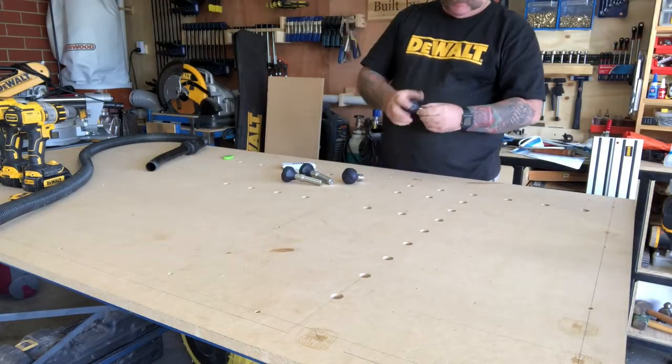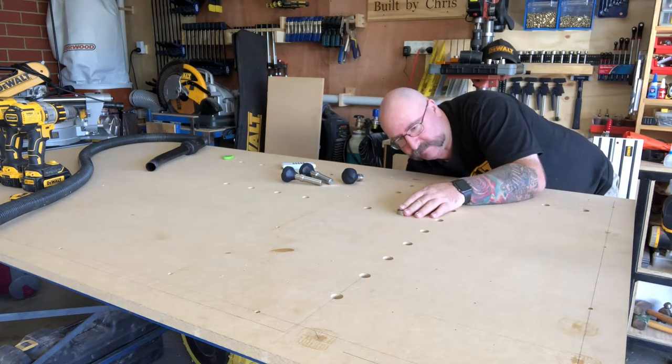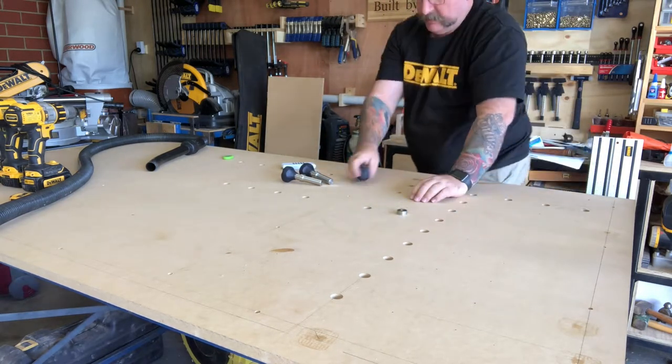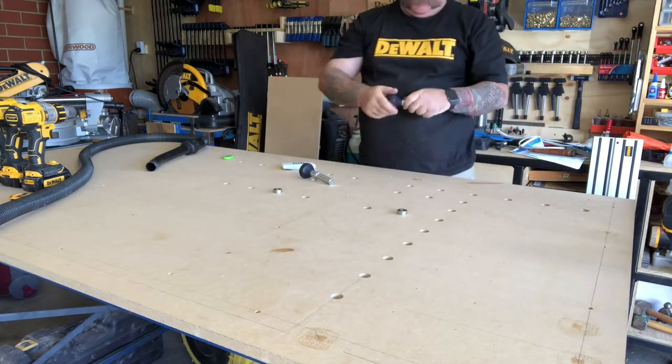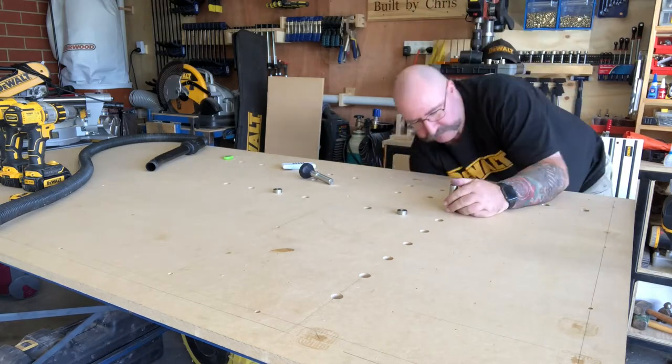I'm now putting the path dogs into the dog holes I've just drilled. The shorter ones are where I'm going to butt up the board that I'm going to be cutting, and the longer ones are where the tracks or guide is going to go.